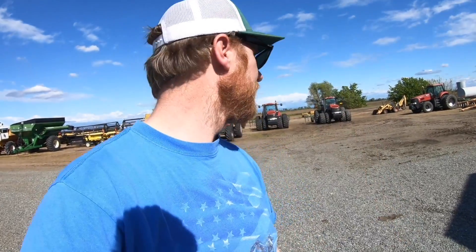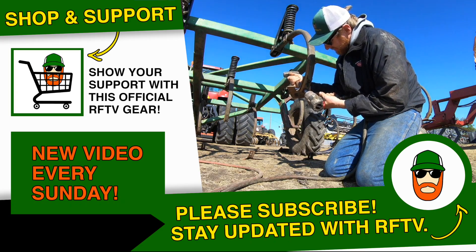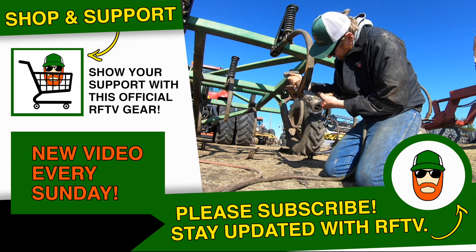I'm heading home. Thank you so much for watching, everybody. I hope you enjoyed this episode of Rice Farming TV catching you up after the storm. We'll be out here tomorrow — I'm not sure exactly what we'll be doing, but Pops will find something for us to do, I guarantee it. Hit the thumbs up button if you also enjoyed the video. If not, just leave a comment down below and tell me what you'd like to see. Take care, everybody. Bye-bye.